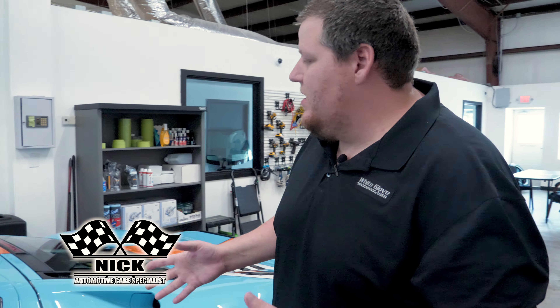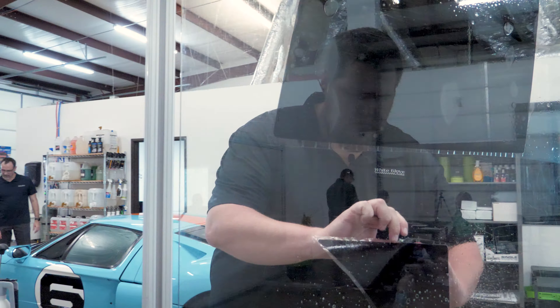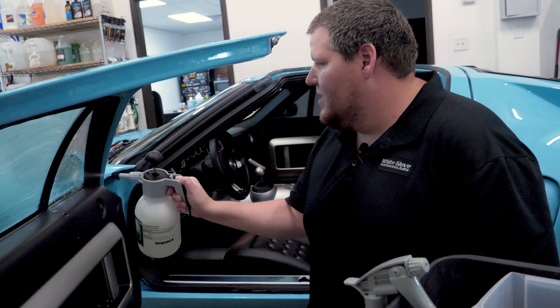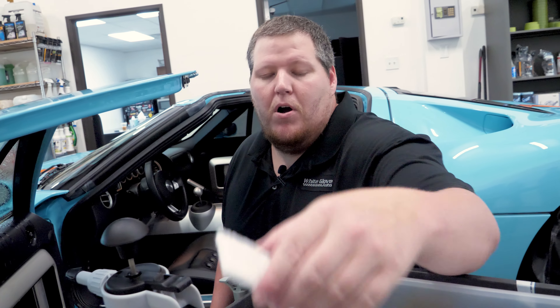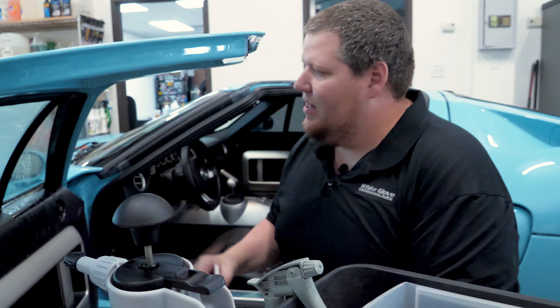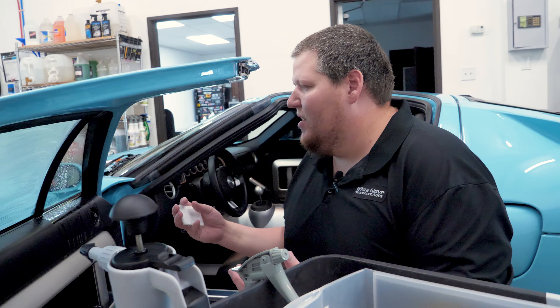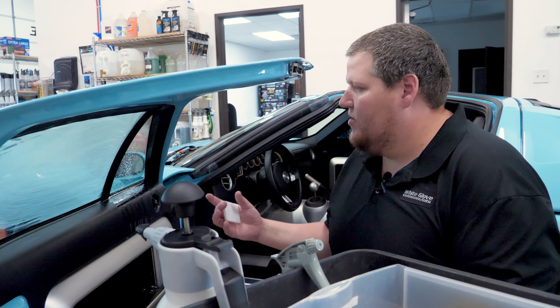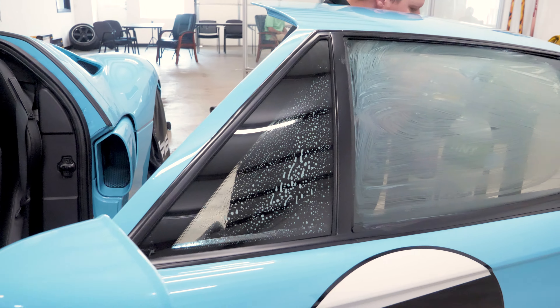Now that I've got this PPF finished up, we're going to go on over to the tint. Hey guys, Nick with White Glove Auto. Today we're doing the window tint on this Ford GT using our XR Black Ceramic film at 15. First thing we're doing is cleaning the window we're going to be installing. I spray it with our tint slime solution, grab one of our bristle pads, and clean and prep the window with that and a razor blade. It's important to clean the windows thoroughly because every window is different — some may have imperfections in the glass that will show up in the tint once installed.